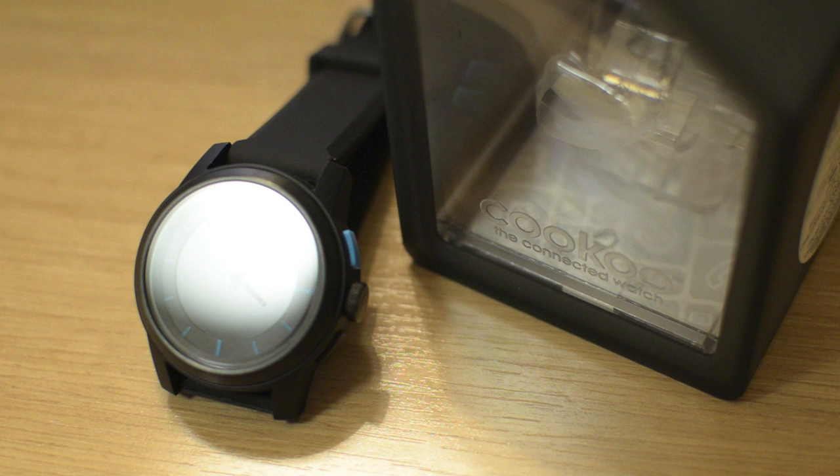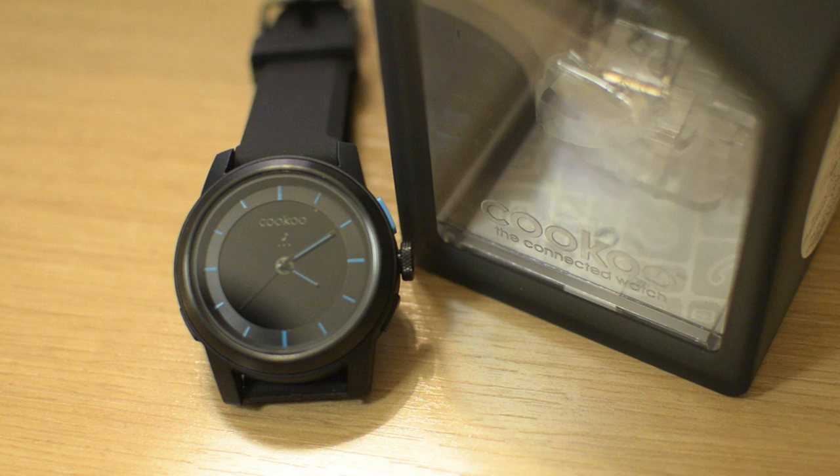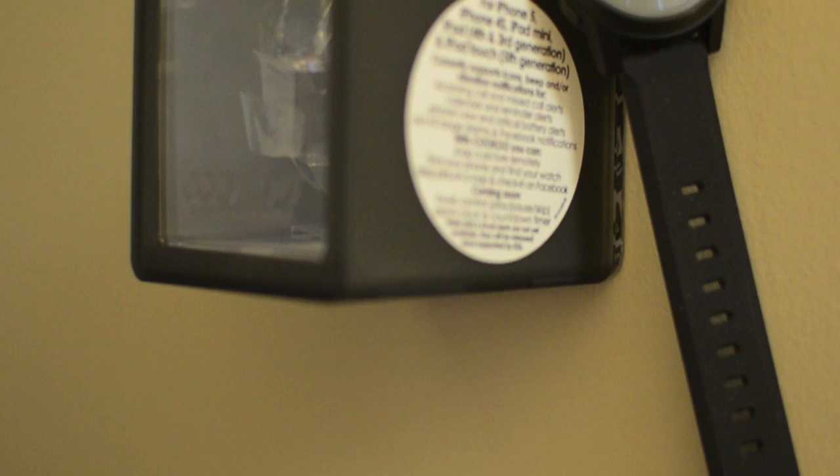One of the shining features of the Cuckoo watch is its battery life. Cuckoo claims a battery life of up to 1 year if the phone remains in standard mode, or 9 months with average alert usage. In addition, the watch has two batteries — one for the alert system with the Bluetooth notifications, and a separate battery for the analog portion of the watch. That analog timekeeping battery has a 3-year life, so you never have to worry about losing track of time even if the notification battery runs out.